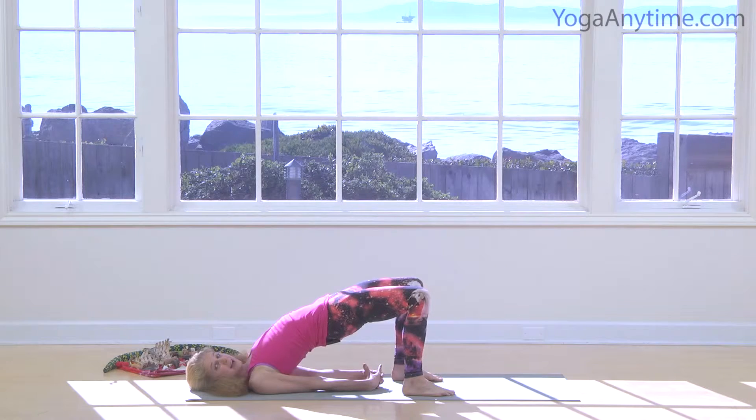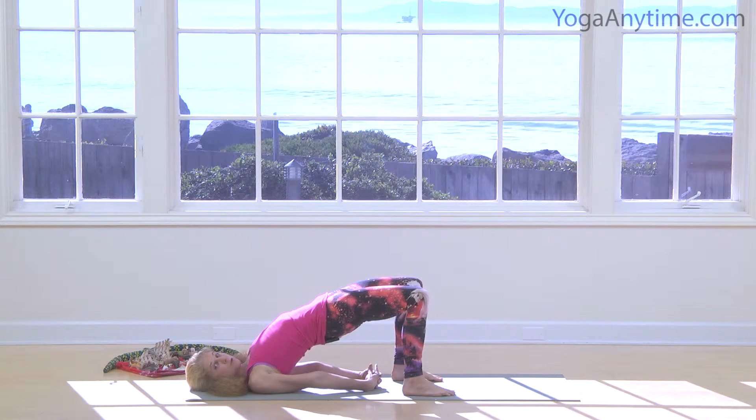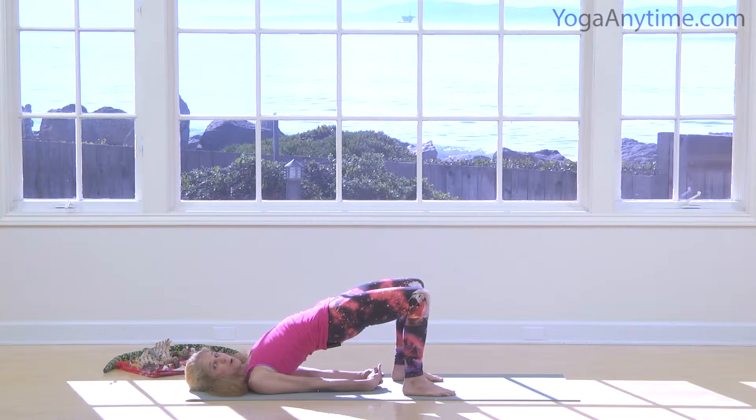Vultures can fly high and they can observe a lot. Take a deep breath. This is a really good pose for your back. Deep inhale, exhale. So good.